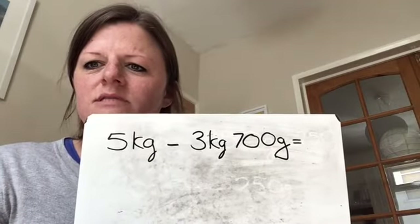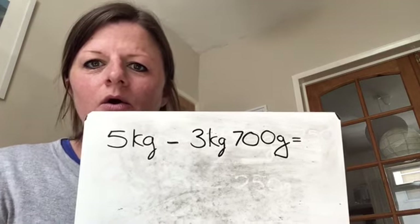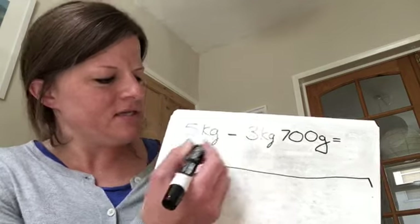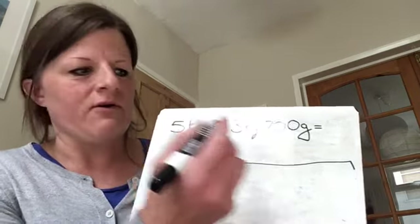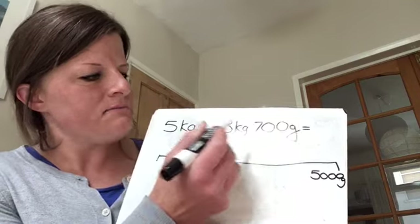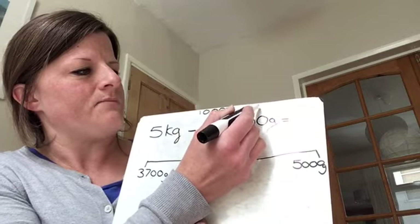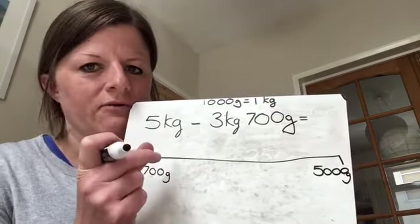Our next question is 5 kilograms take away 3 kilograms and 700 grams. You can pause this video, have a go yourself, and then check back in. Or we can do it together now. We're using our blank number line and we're going to do the inverse of subtraction, which is addition, and we're going to start with the lowest, which is 3 kilograms 700 grams, then add on until we get to 5 kilograms. I'm going to convert my 5 kilograms to 5,000 grams and my 3 kilograms and 700 grams to 3,700 grams, because there are 1,000 grams in 1 kilogram. If you're unsure of this or you've missed previous lessons, it might be worth watching Monday's lesson.